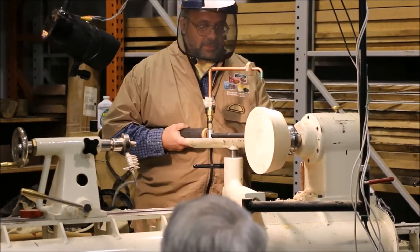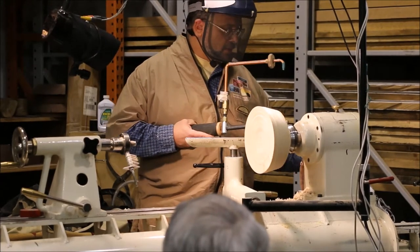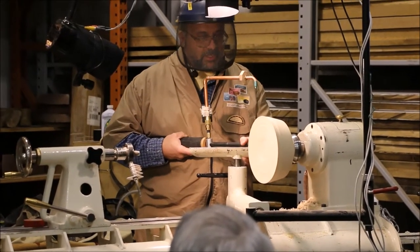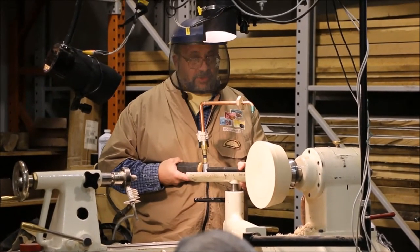In my handout, you'll notice there are a few tips at the beginning. One of my big tips is do not run the lathe too fast. If you run the lathe too fast, bad things happen. The cutter cuts very nicely at about 500 RPM.